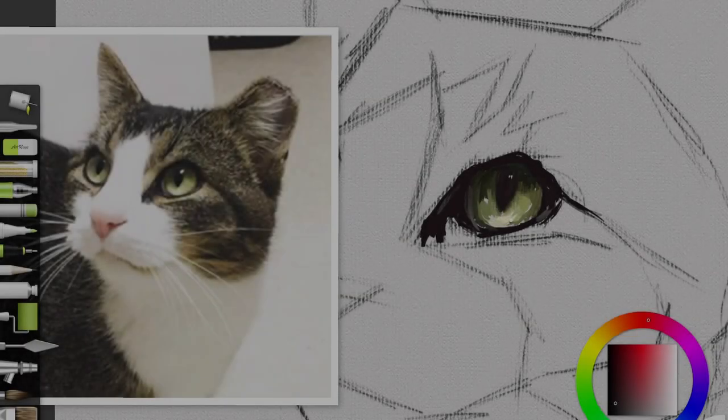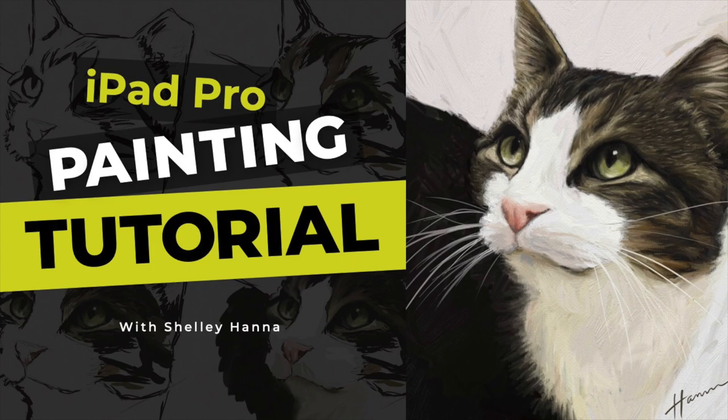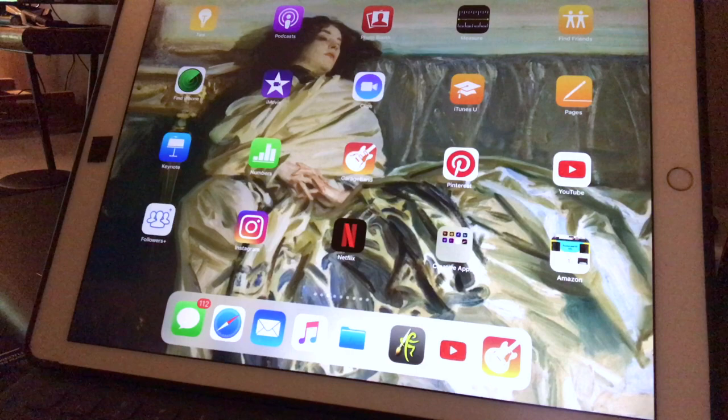Want to know how to do this on your iPad or canvas? Keep watching! This is Shelly Hanna. Welcome to my very first iPad painting tutorial. I'll be showing you my approach for painting on the iPad using ArtRage, my favorite painting app.